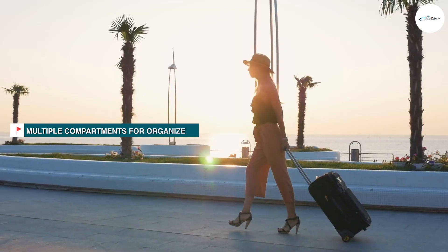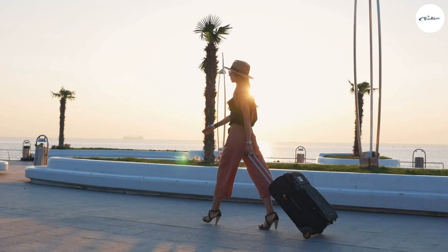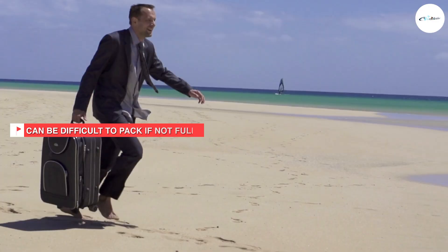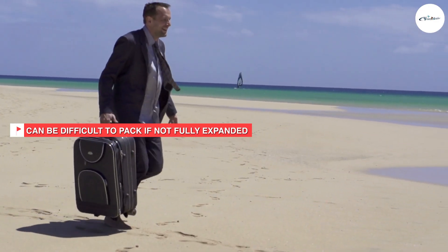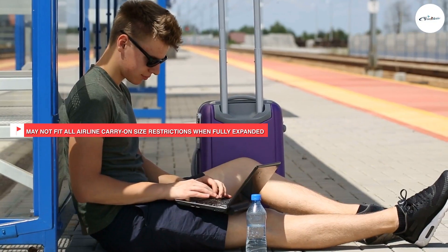The Biaggi Zipsak is a mid-range priced carry-on bag, making it an affordable option for many travelers. While it may be more expensive than some other carry-ons on the market, its unique foldable design and practical features make it a great investment for frequent travelers.